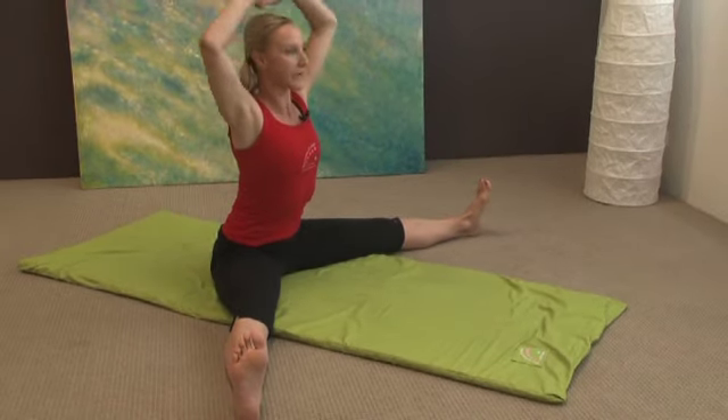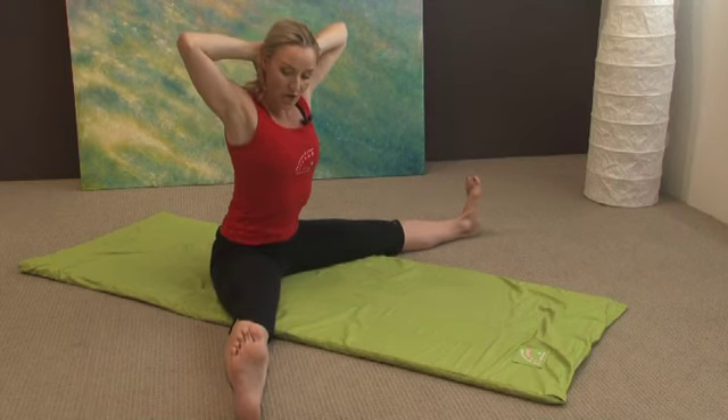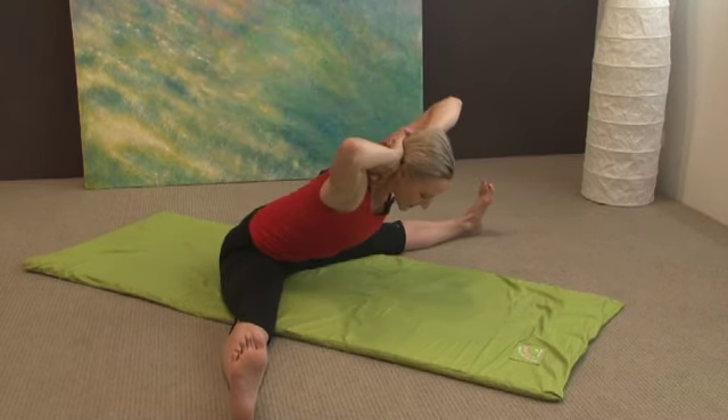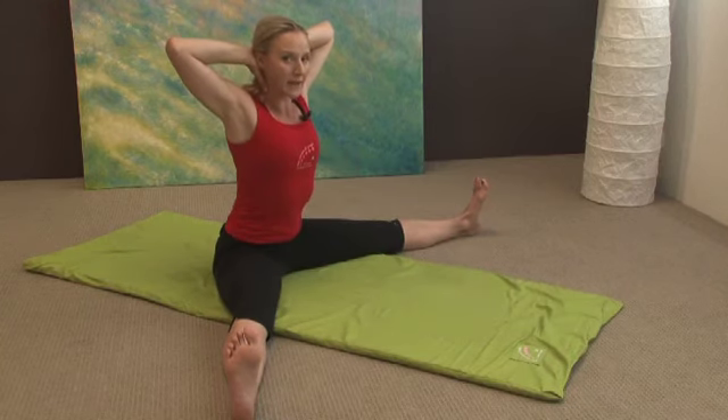Take your hands and interlace them behind the head, pull your elbows back. We want the toes pulled back strong and the backs of knees pressing down. Breathe in and exhale coming forward — just see how far forward you're able to go — and then breathe in, come back up.